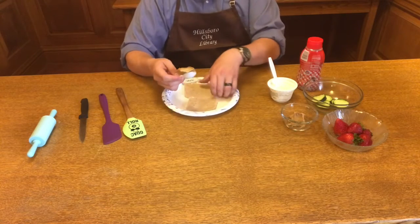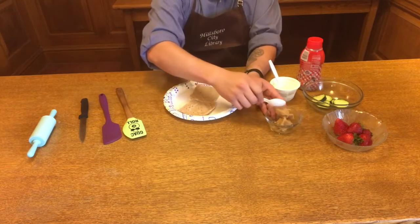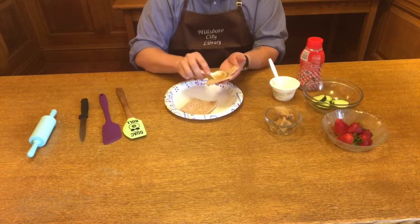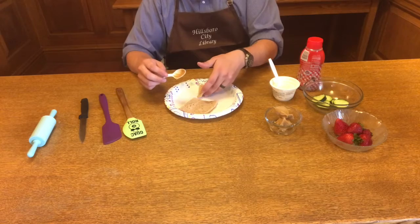Once they're flat, you grab your peanut butter — or another nut butter of your choice if you're allergic to peanut butter — and spread that on one piece of bread.